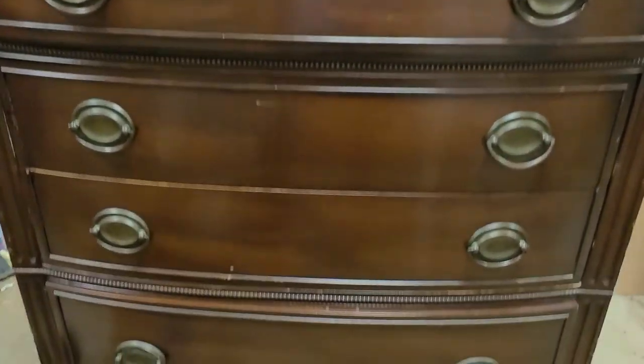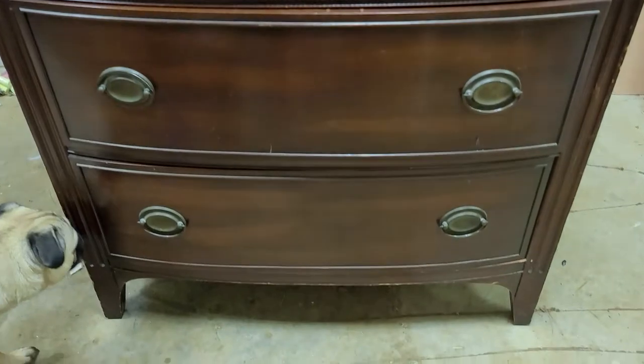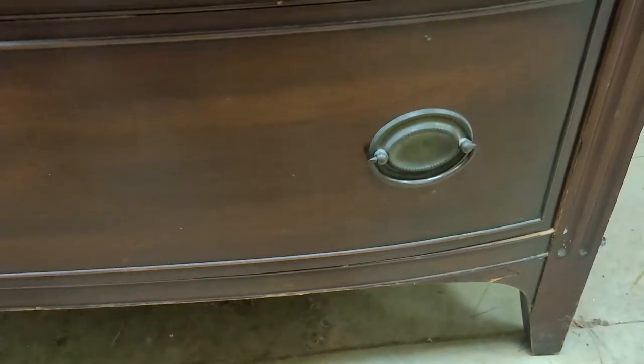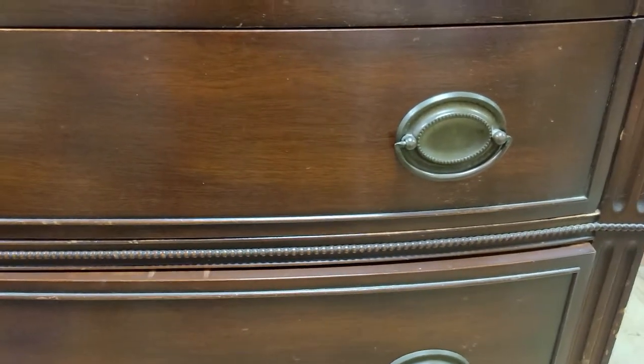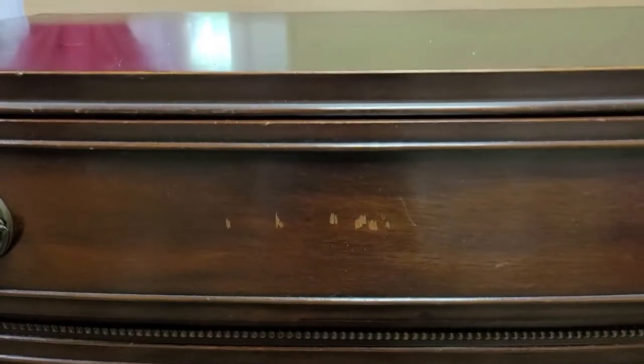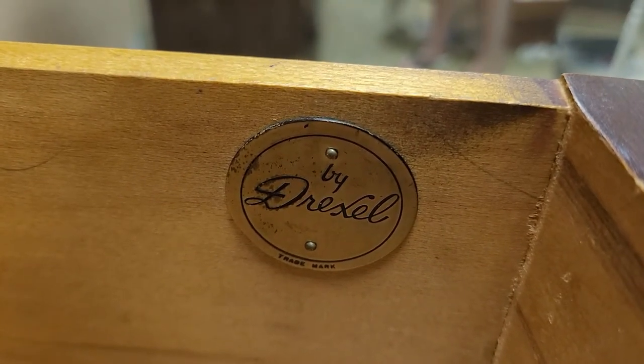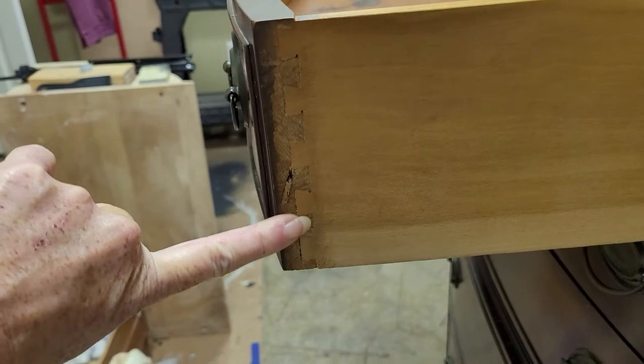Here is the beauty we will be working on — the chest of drawers that I got from my grandparents' house, and then it was at my mom's house. As you can see, it's got several dings, and some places that are definitely going to need fixing on the front. When you look inside, the drawers still look pretty good except for a few spots. And you can see that the dresser is made by Drexel, which is a really fine manufacturing company from long ago. It's got the dovetail drawers.